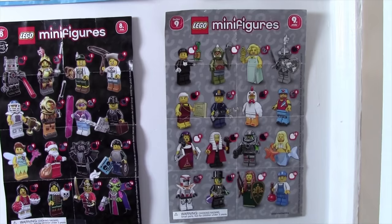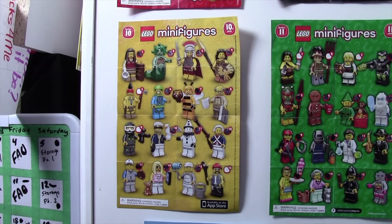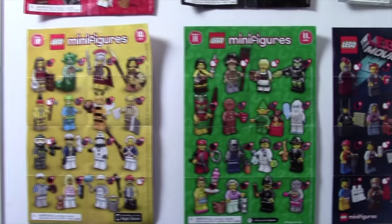Because I was broke from Series 8, Series 9 is not filled in — there are several figures that I am missing. Mr. Gold came out in Series 10, so I made up my mind that I was going to get him, and I ended up spending a lot of money on minifigures, but I still ended up missing three Lego minifigures, and I didn't get Mr. Gold.